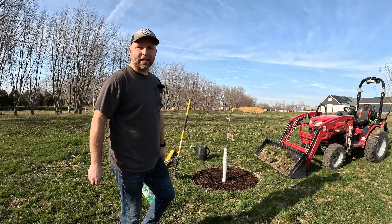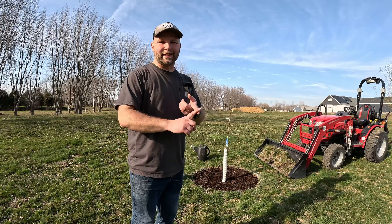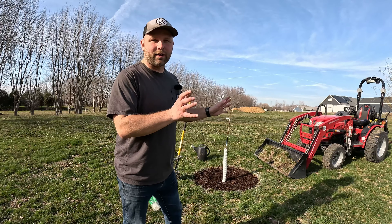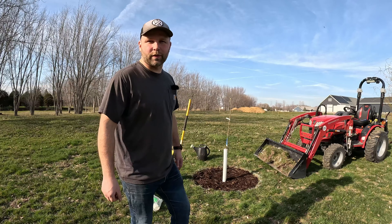Hey guys and gals, welcome to K6 Outdoors. My name's Kyle. Today we're going to be planting some apple trees here in the backyard. We're going to be digging out the sod, digging a hole, putting the rooted tree in the ground, packing the soil around it, filling it with some mulch, watering it. If we're lucky, it's going to do well and provide us some fruit in the next few years.